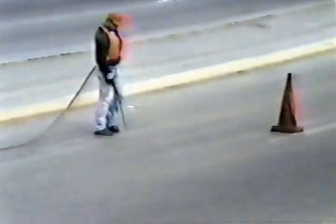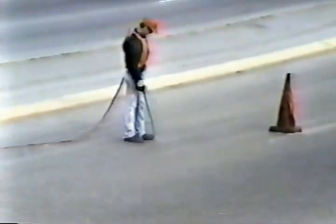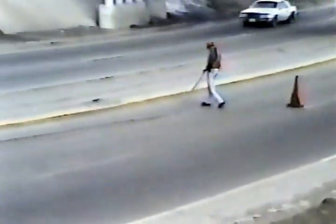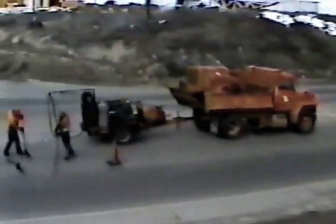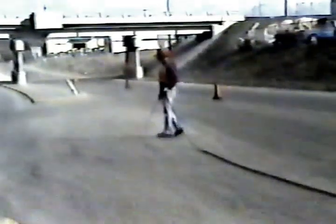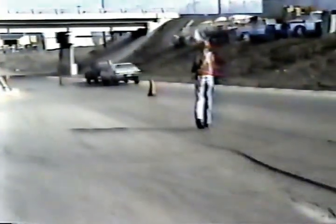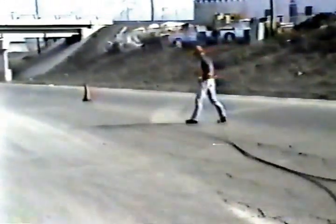Now let's take a look at a typical operation using the air compressor — we'll use crack sealing as an example. On this job, the compressor is used with an air wand attachment to blow dust and moisture from cracks in the pavement. The cracks cannot be properly repaired unless they are both clean and dry. Sometimes the surface is in bad condition — the crack still needs to be blown out, but try to hold the tip of the wand a little higher so you don't tear up any of the good pavement.